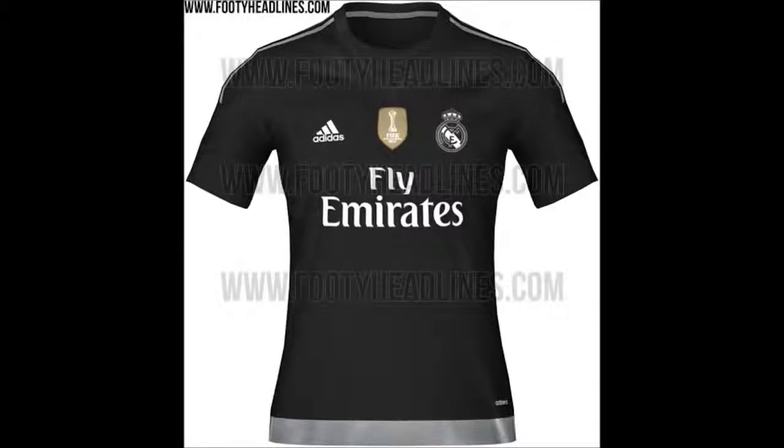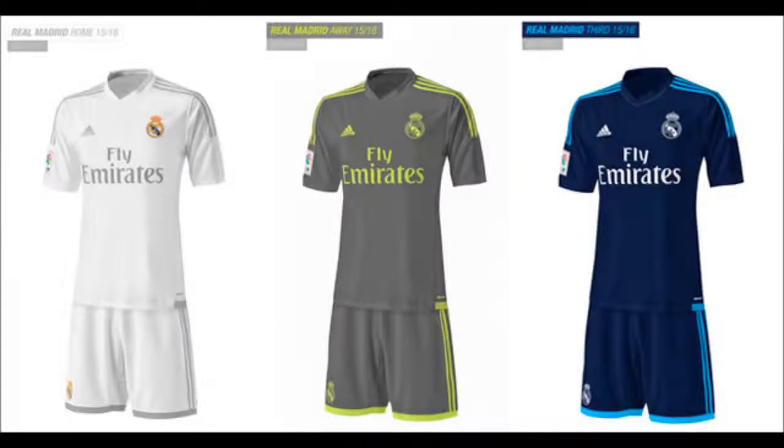Their third kit hasn't actually been released — there's no pictures of it — but this is what people suspect it's going to look like. And this is another really nice kit. Real Madrid's kits do tend to all be really nice, but that navy blue kit would also be a really nice kit for anyone to have.